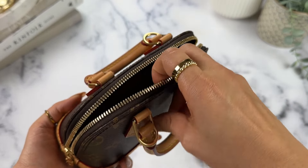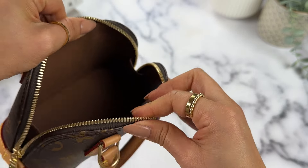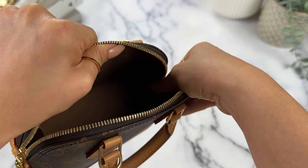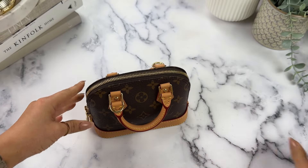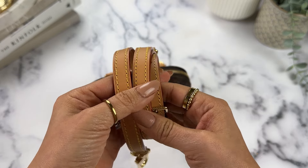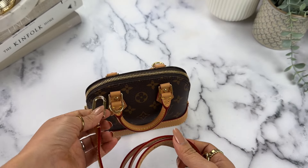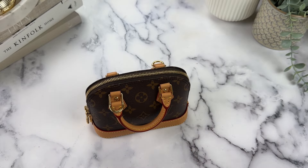Looking at the interior of the bag, there isn't really anything to it — it's just plain and open in the center. I do like that it has these little wings that keep things from falling too far out. The bag also comes with a crossbody strap that is really nice and pretty thick — almost thicker than the classic Alma BB that I also own.